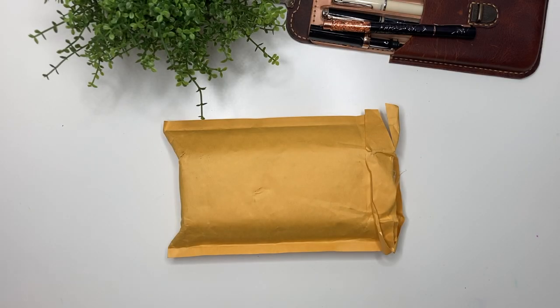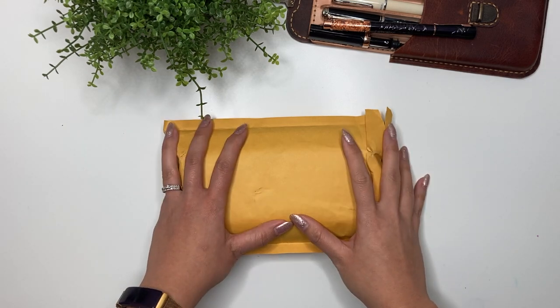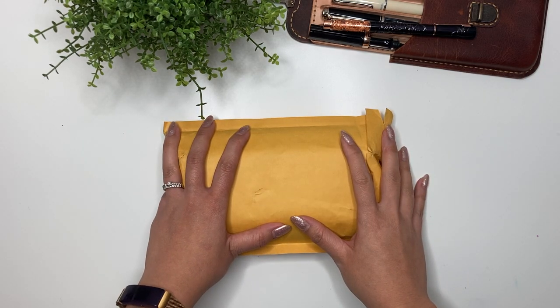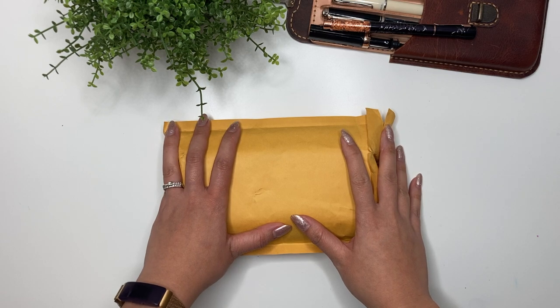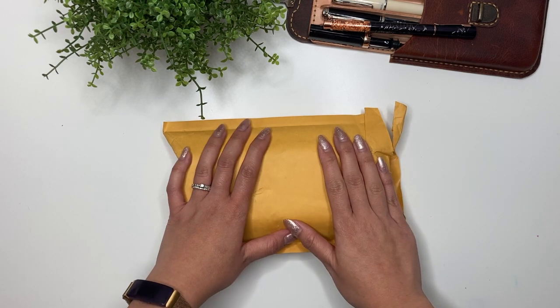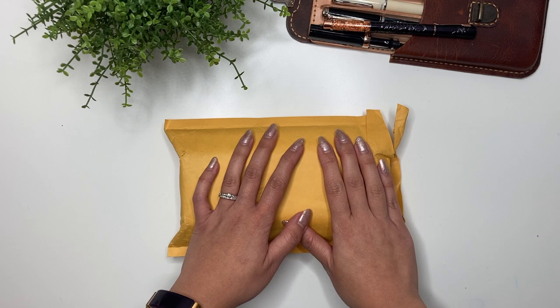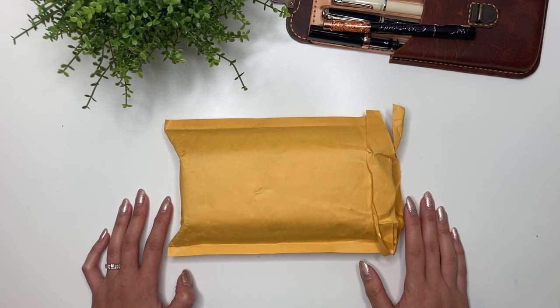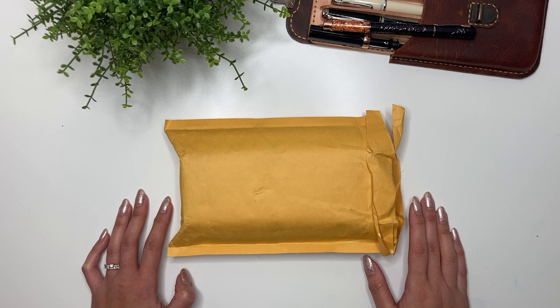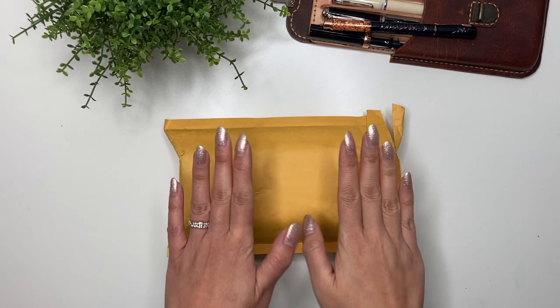Hey guys, it's Karina with Karina Loves to Plan. Welcome back to my channel. I finally got this package in the mail - this has been long awaited. It was sent to me by Ellington Pens, a UK-based company. They asked me to do a review of their pen. I'm not being paid for this review at all, but they did send me a pen for review.